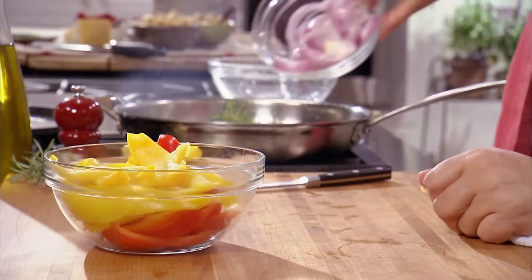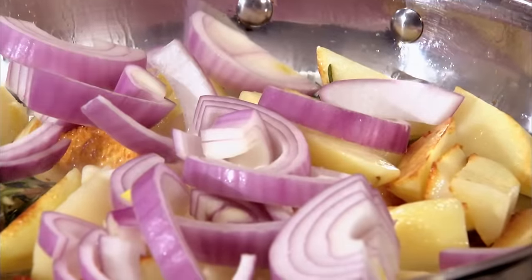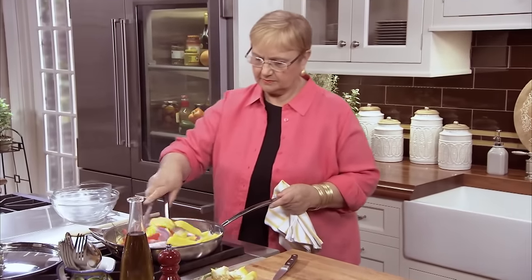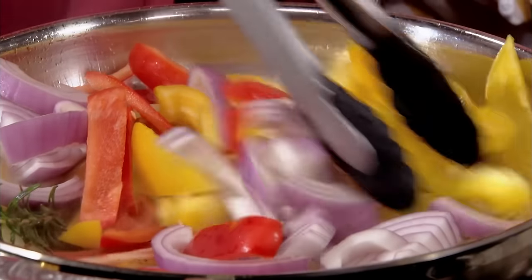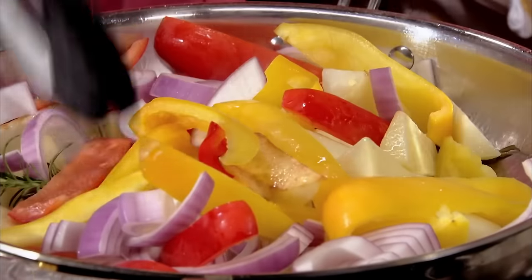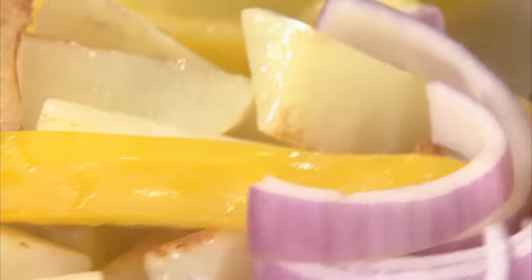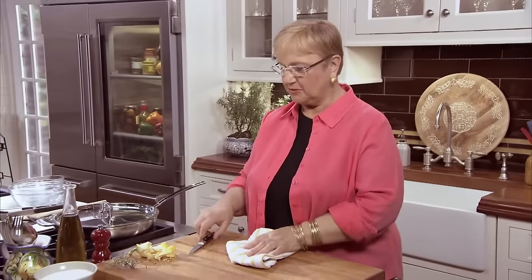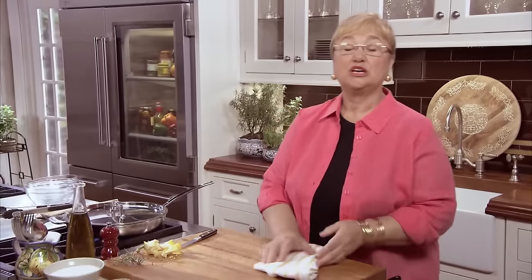I think we have some color here, so let's throw in the onions and the peppers. Now we'll cover this, and a little bit of the water from the onions, from the peppers, and all of that will steam everything and cook inside. Then we'll uncover it and give it some more of the crust.